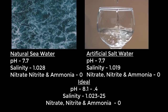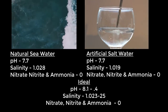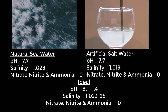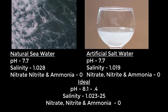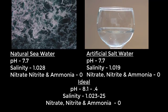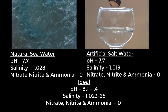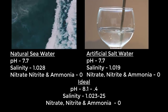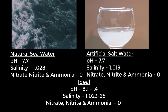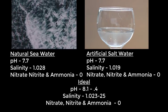Natural seawater had the same pH level of 7.7 as the artificial salt water. The salinity level however was rather high at 1.028, whereas the artificial salt water had a low salinity level of 1.019. The nitrate, nitrite and ammonia levels were zero, which is perfect for a reef tank. This has shown that natural seawater is more than clean enough to be introduced into a reef tank. The only thing that would need to be changed is the salinity levels, which can be achieved by diluting the water down with reverse osmosis water.